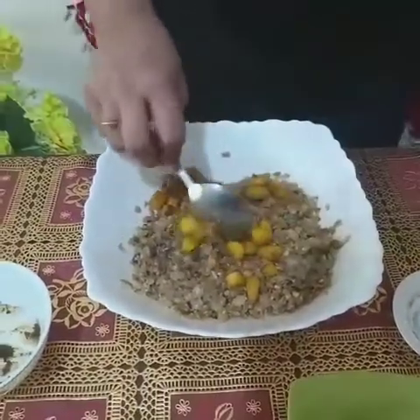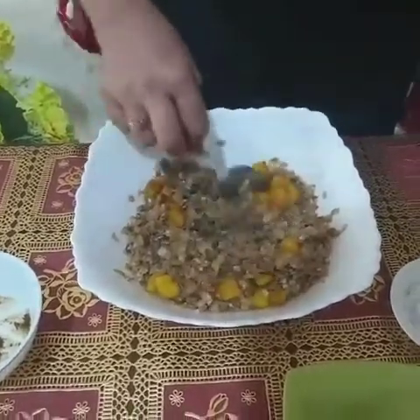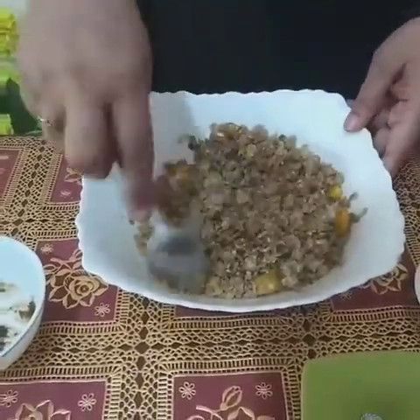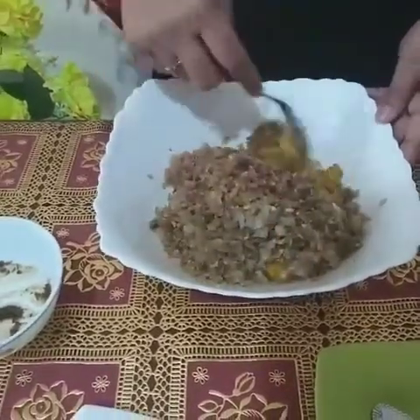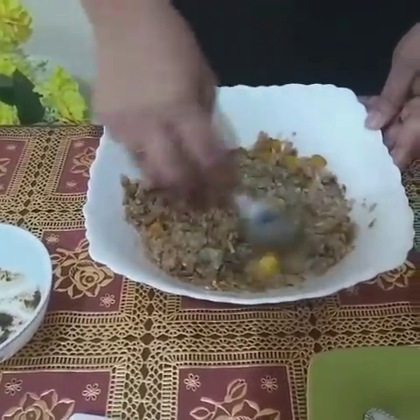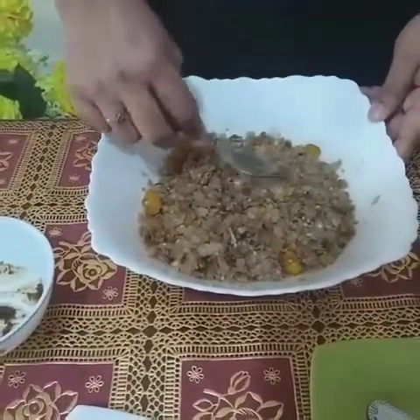By adding fried banana you can make it more delicious. If you don't like this option, don't worry — the dish is tasty without this ingredient also. Mix it well.